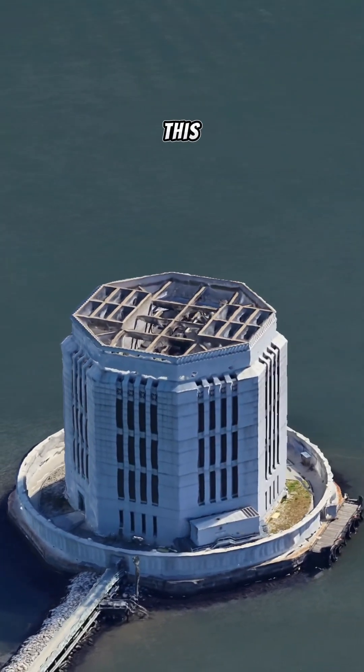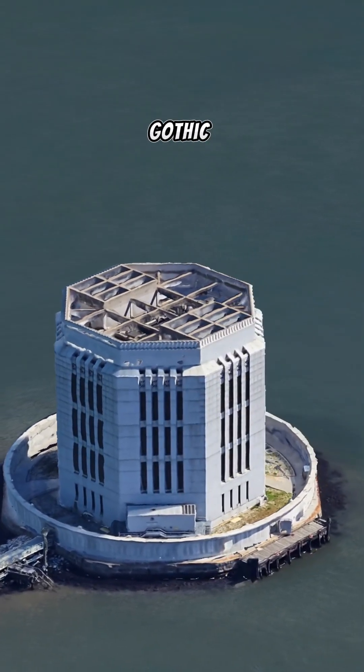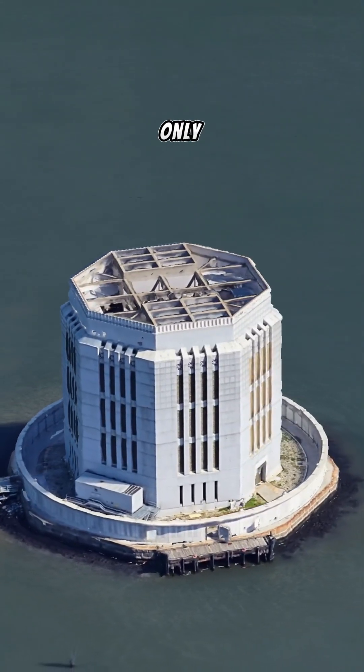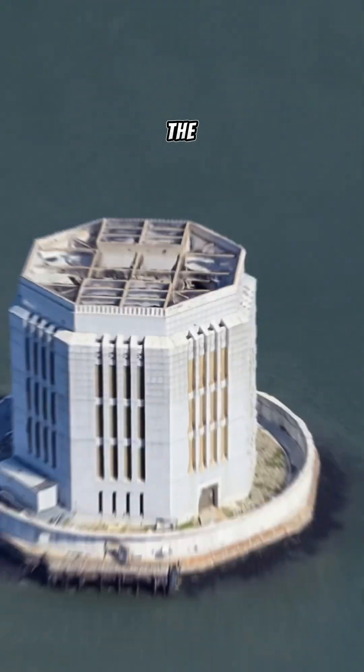The design of this vent shaft is unique. The ventilation tower on the Brooklyn side resembles a small Gothic-style building, contrasting sharply with the surrounding modern skyscrapers. This design not only serves a practical function, but also adds to the aesthetic appeal of the cityscape.